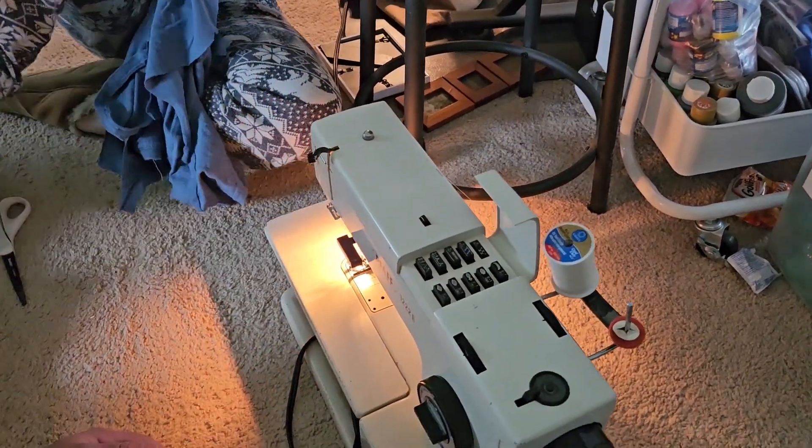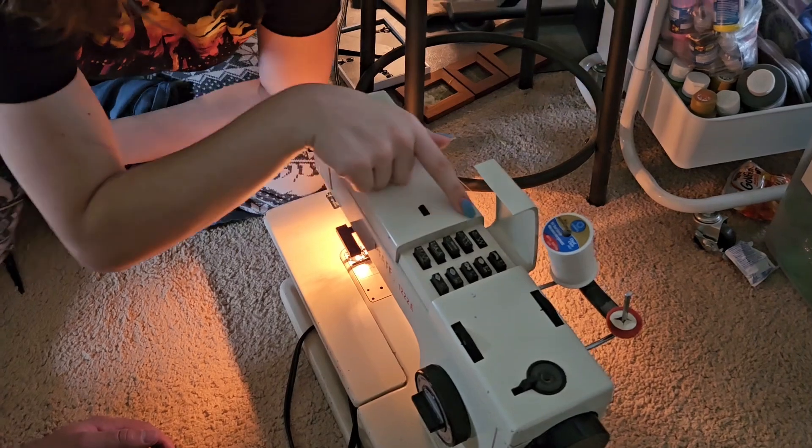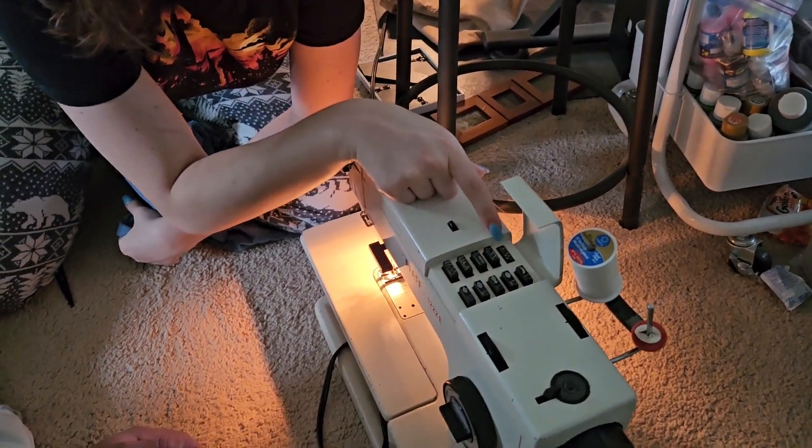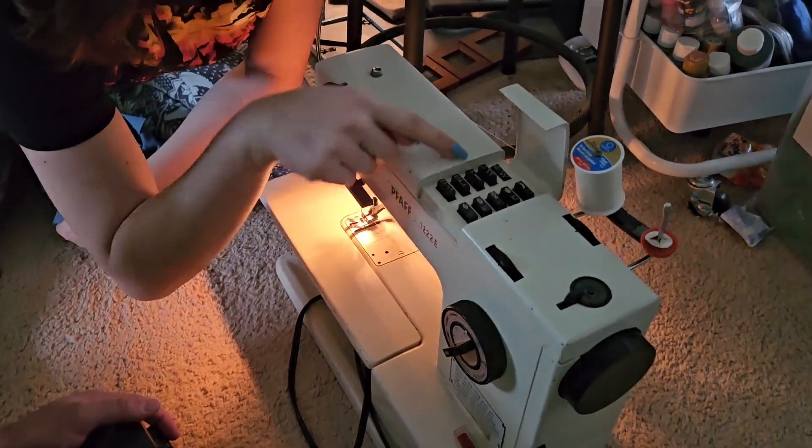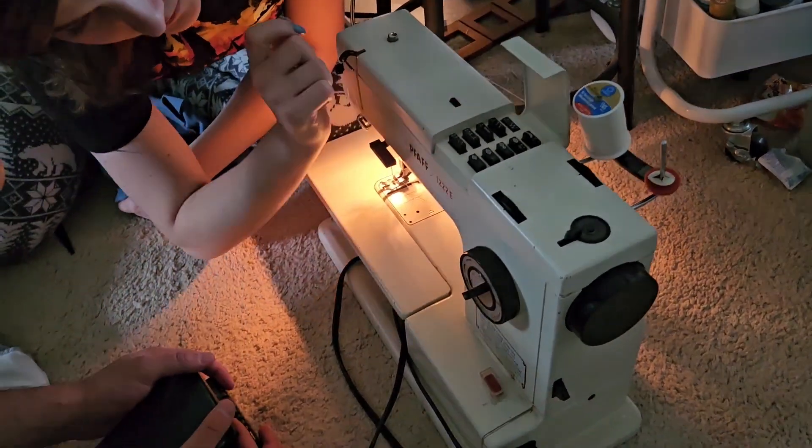So, you understand what we're looking at? Nope. Alright, so what you want to look for is see how it's got the dot way over here. So we want to match that same signal right over here. And then see the number 4? It's on 4. Beautiful.